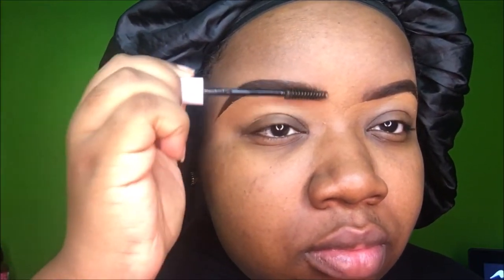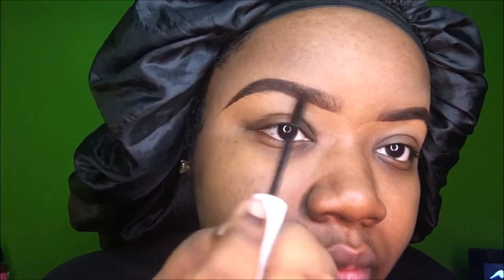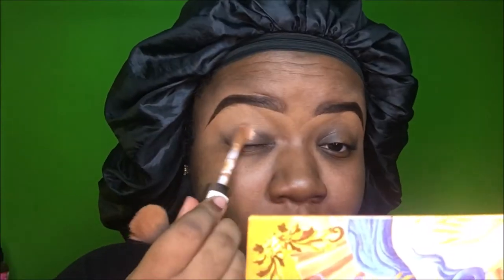I take my NYX Control Freak eyebrow gel and brush my hairs into place — they stay in place all day. I used to use the MAC clear brow set but it does the same thing as the NYX one. Then I take the concealer and put it on my eyelids and blend it out.